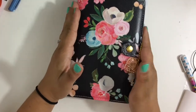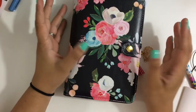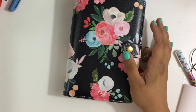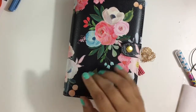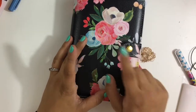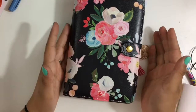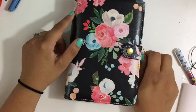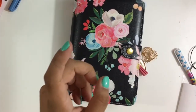In case you didn't know, they did this planner exclusively for one of the crop events, and then they released it in November for pre-order. So I ordered the personal size, and this is a personal size.